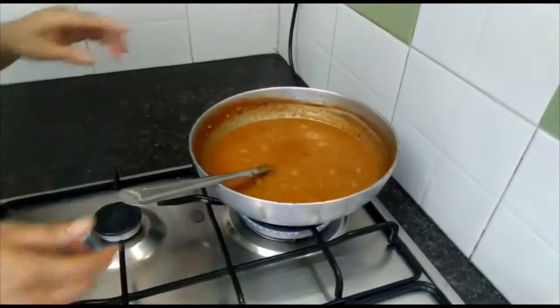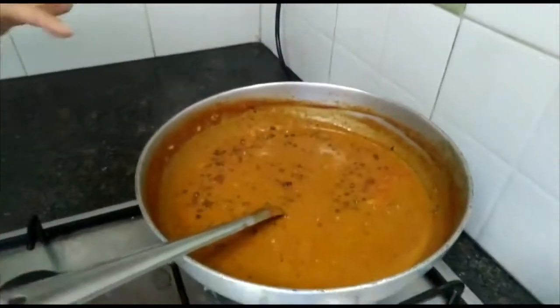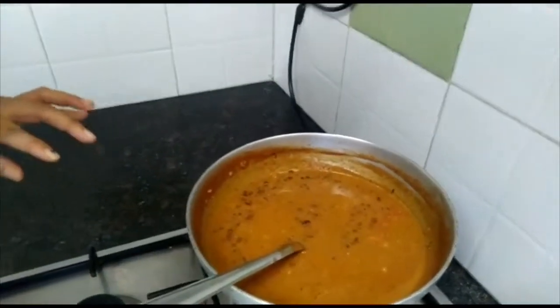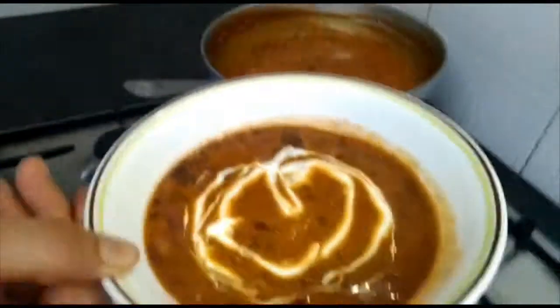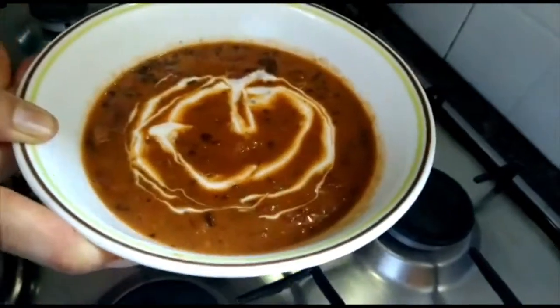We have simmered it for about 10 minutes. You can see it is thickened, and once it is thickened it is ready to serve. You can see here that I have served it, and then you can just top it with some fresh cream. Your restaurant-style veg makhani is ready to serve. Thank you!